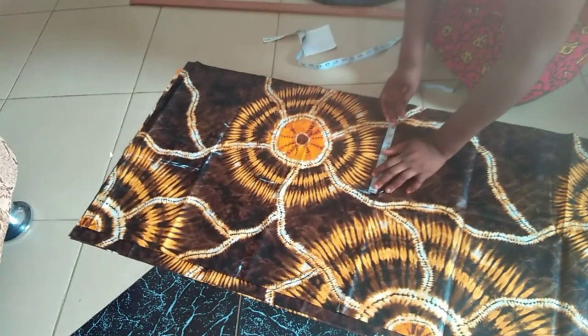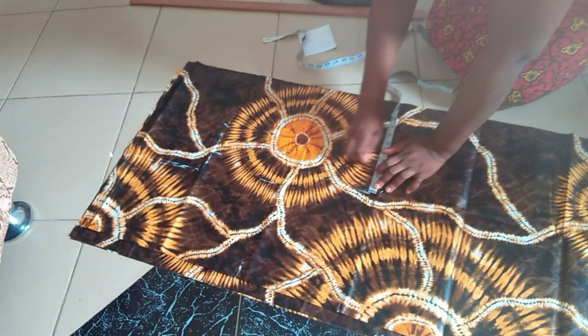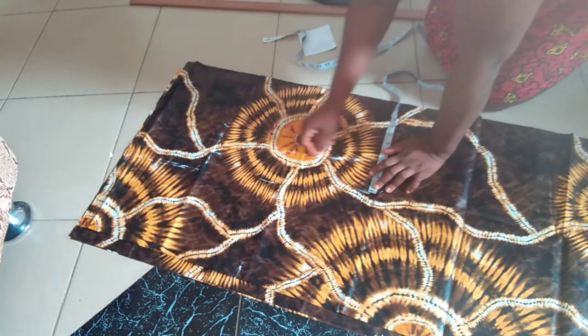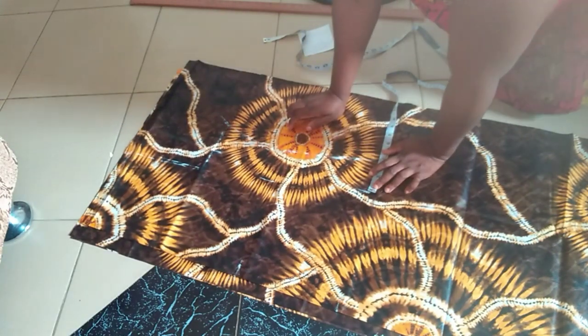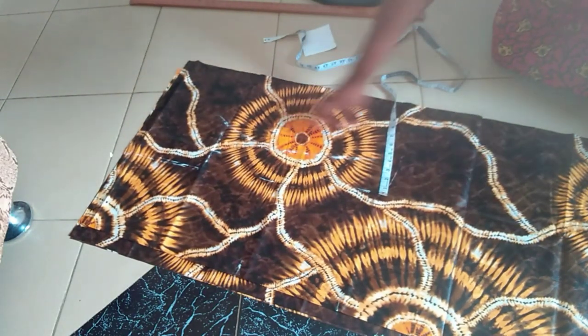I will add 3.5 inches to all the body measurements. This includes ease. The fabric is glossy, which is why it's difficult for you to see the marker.